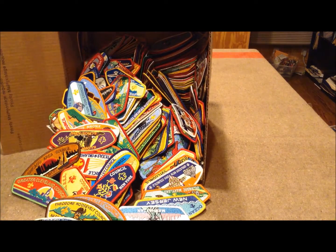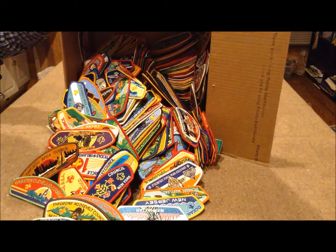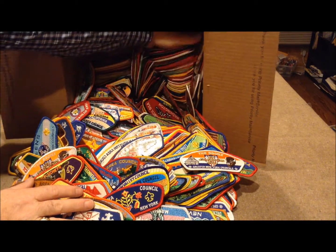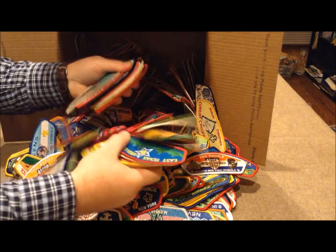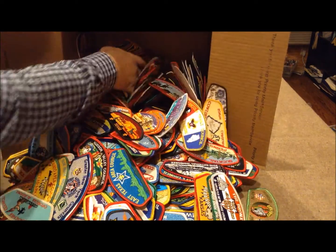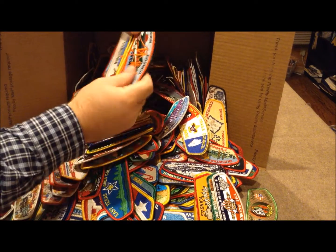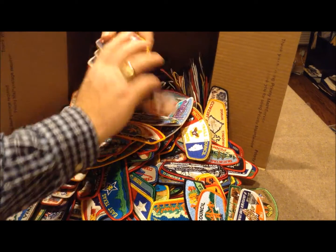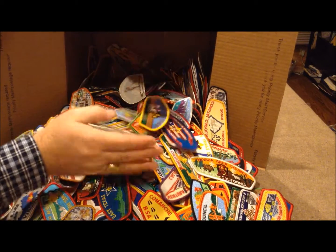Oh man, he wasn't lying — there's a lot of patches in here. And they're so well organized. Take a look at that. I hope he didn't have these organized because I've just gotten them very unorganized by ripping them out of this thing here. All right, I do see a lot of different councils here, a lot of variety.